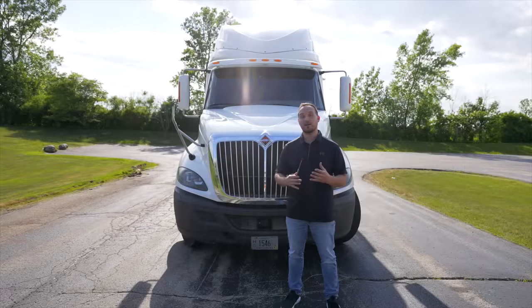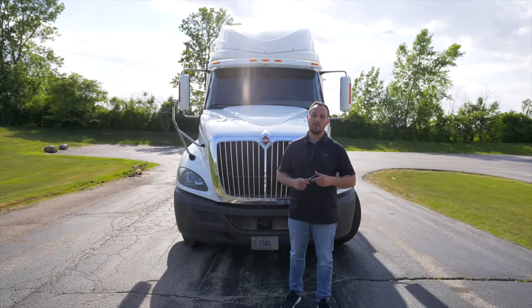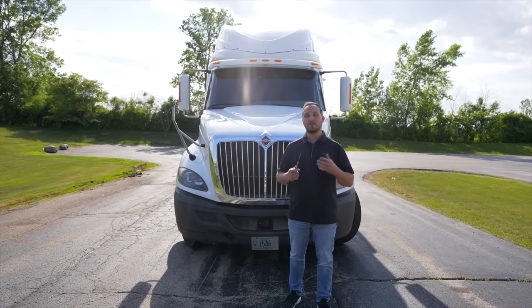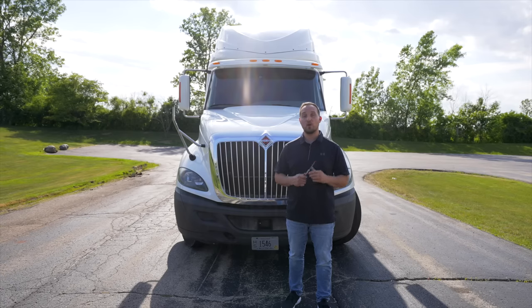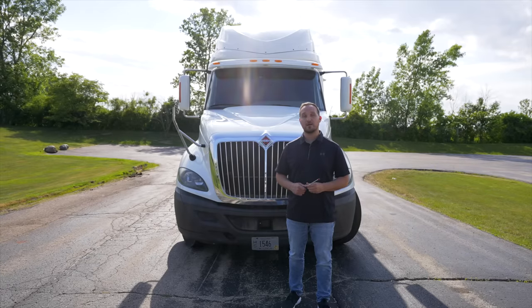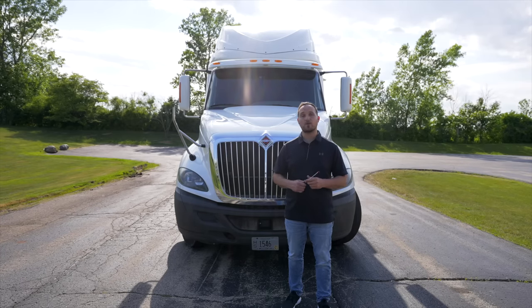Thanks for tuning in. You're watching My CDL Buddy and I'm your host. Today I'm going to show you how to do a pre-trip inspection on the Class A tractor trailer. We're going to conduct a CDL pre-trip inspection on a Class A tractor trailer with air brakes. When you do your CDL exam with the examiner, you can get one of three forms: the front of the vehicle, the side of the vehicle, or the trailer. No matter what form you get, you always have to do the coupling devices, your external light operation check, and your in-cab. Let's start with the front of the truck first.